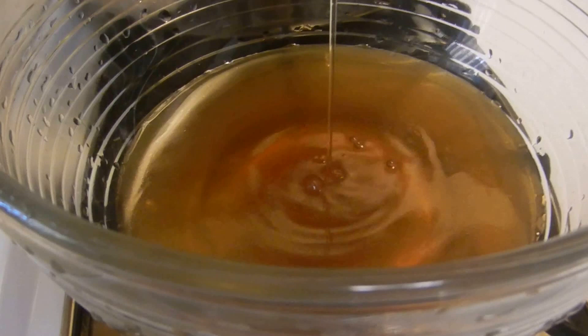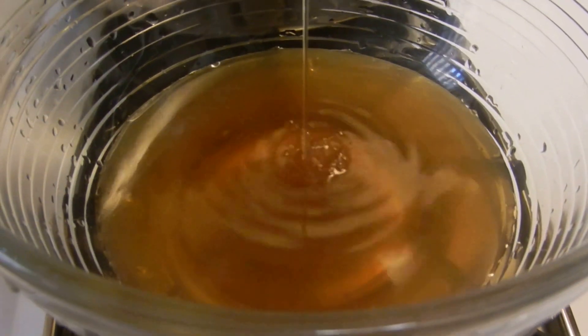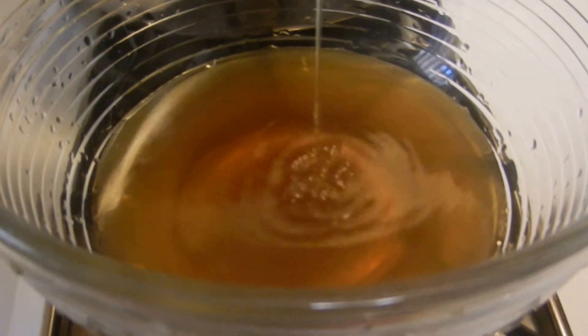You just kind of try to skim the top part and just... this may not come out as clear as I would like. I may have to strain it twice. And then it should drain underneath like this. See, that's coming out pretty clear and I may have to strain it again. Slowly but surely.